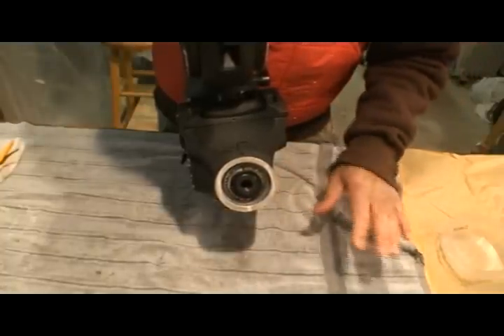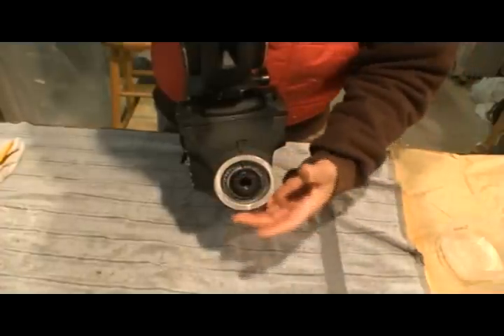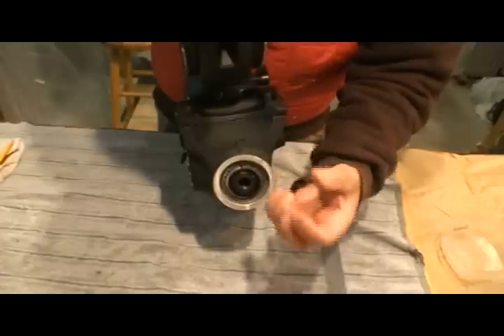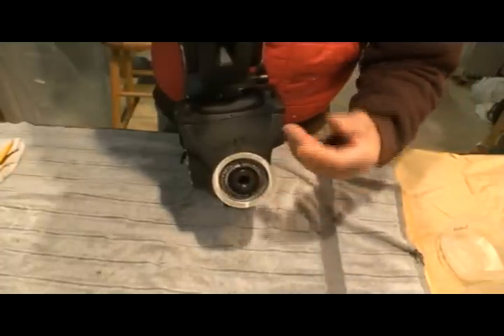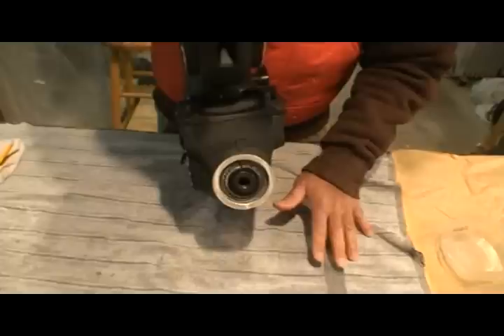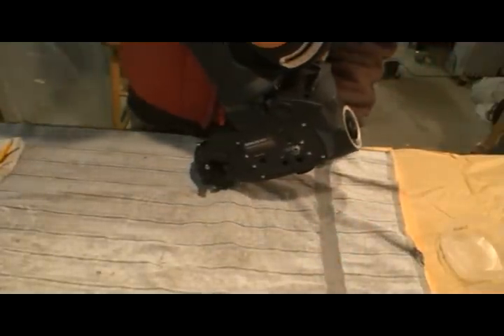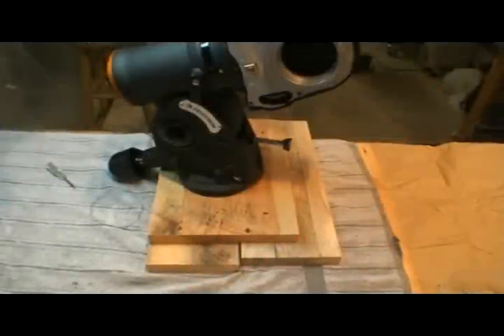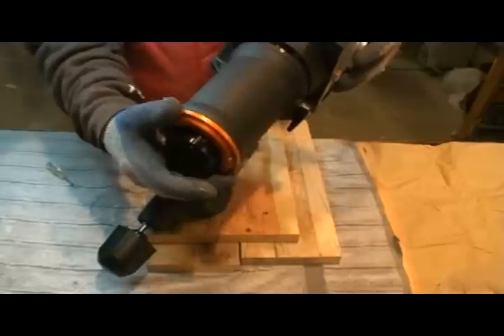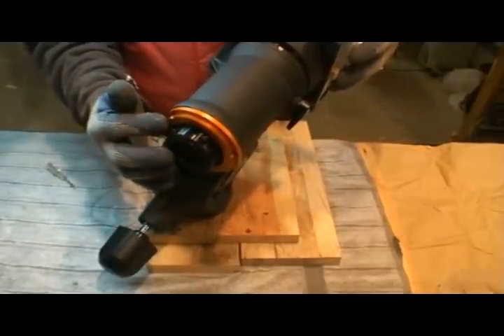The main difference — and this is the first step they show — is to take the cap off, which is actually where the weight goes into. The counterweight goes in there, but with this model it's a little bit different than the way they've got it set up on the Orion Atlas. Another difference from the Atlas is I'm working on the Right Ascension, taking this orange collar off, which the Atlas doesn't have.